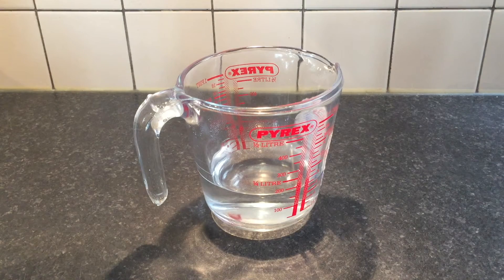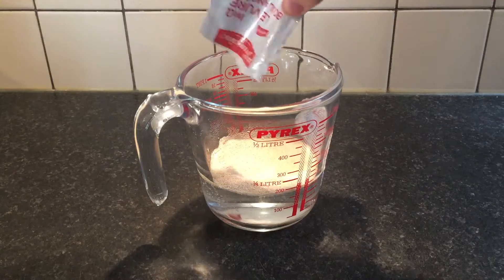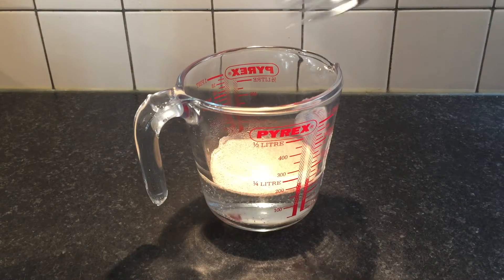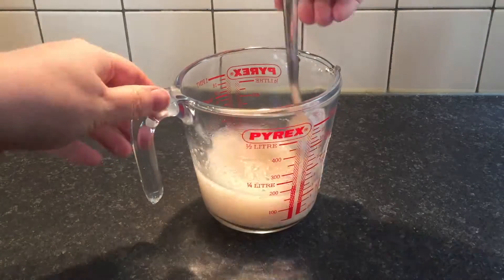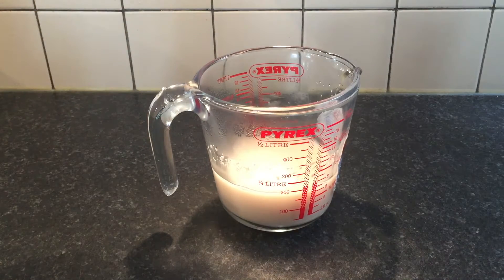Use only lukewarm water. If you use hot water you'll probably kill some of these. Put the dry yeast in and give it a bit of a mix around. Now leave it to sit for about five minutes.